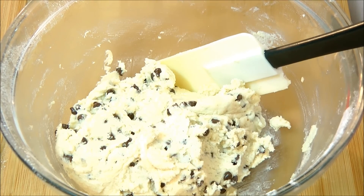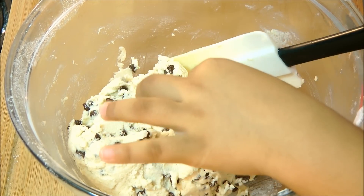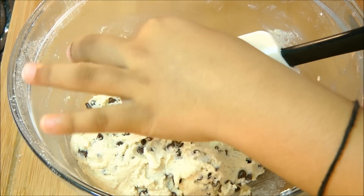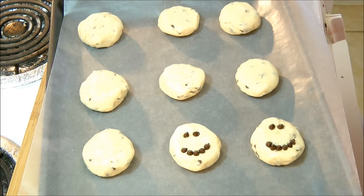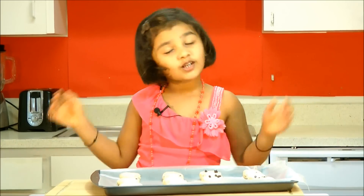Now my cookies are ready. Put that on the tray. There you go, my cookies are ready to bake. Make it for 20 minutes.